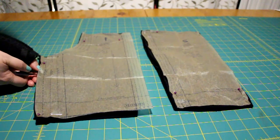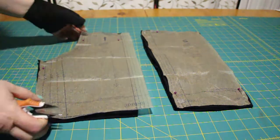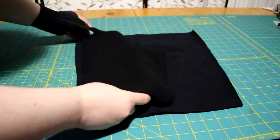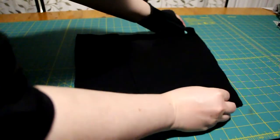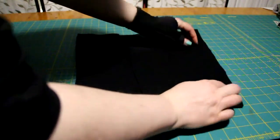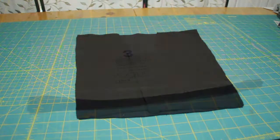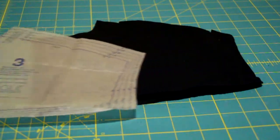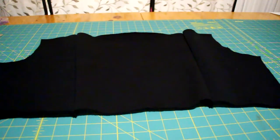First, I cut out all of the pieces. I took the two side back pieces and, with right sides together, sewed them to the center back piece. Then I took the upper yoke piece and sewed it to the top to make the fold back piece.